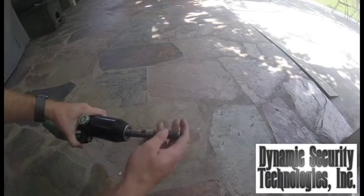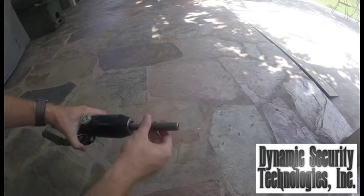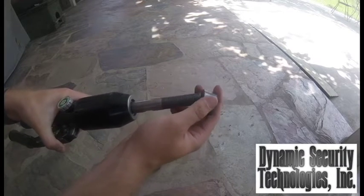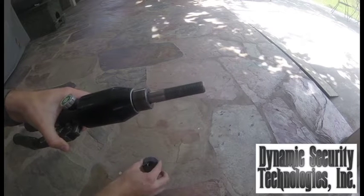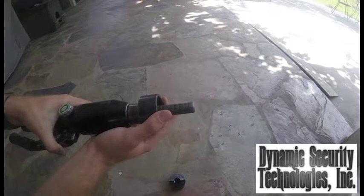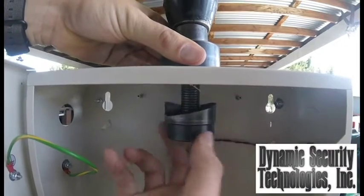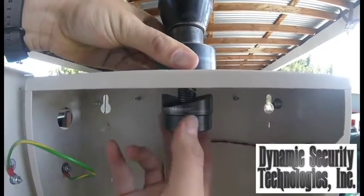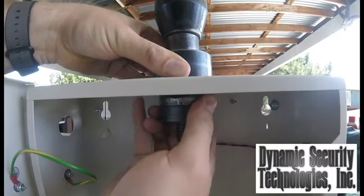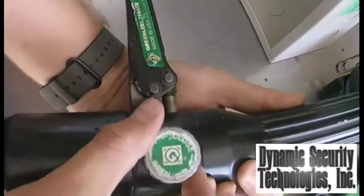This is how to properly set up your hydraulic hole punch. Be sure to put the washers on — one of the most important parts. It should always look like this. Make sure your die cast cutting tool is snug against the sheet metal and put into the closed position before pumping.